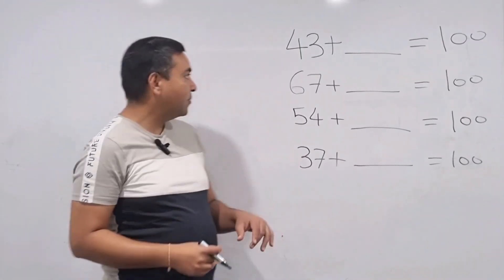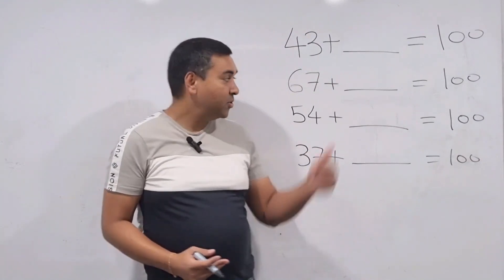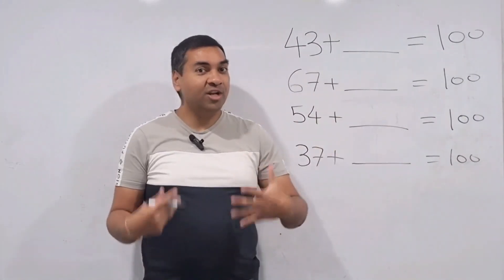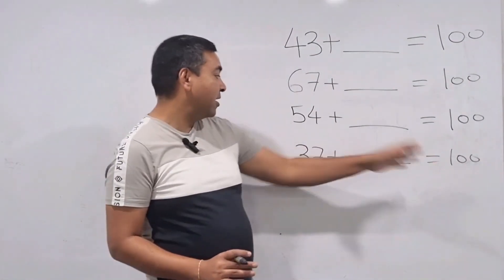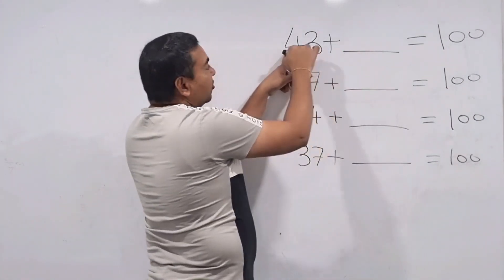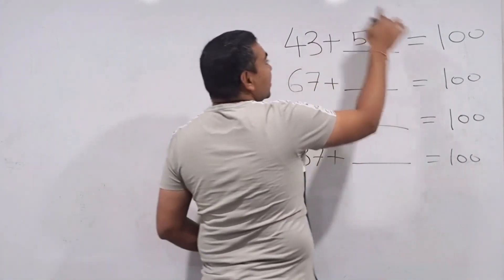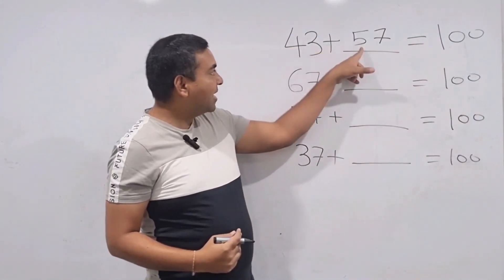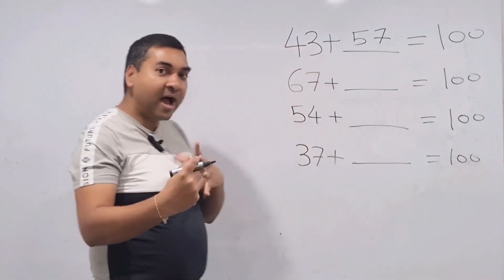Many times you need to find the gap between 100 and any two-digit number. You can all do that in two or three seconds, but today I'm going to teach you how to find that gap in half a second. The technique: whatever your first digit is, add a number to make 9; and for the second digit, add a number to make 10. For example, 43: 4 plus 5 makes 9, 3 plus 7 makes 10 — so the answer is 57.